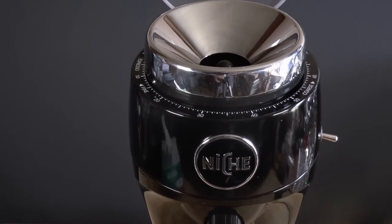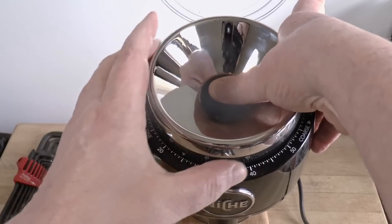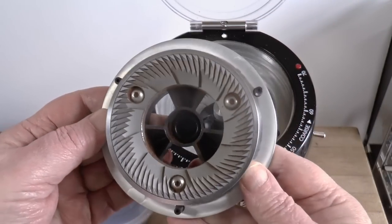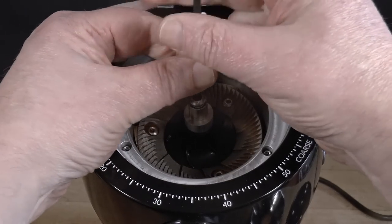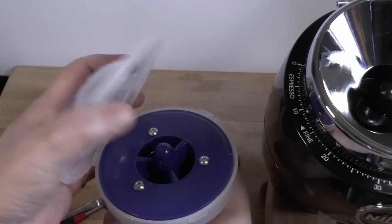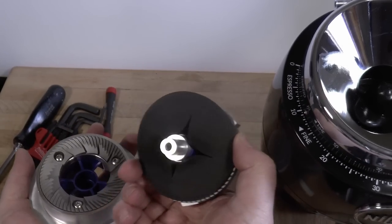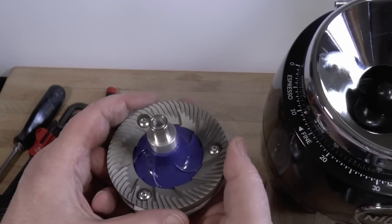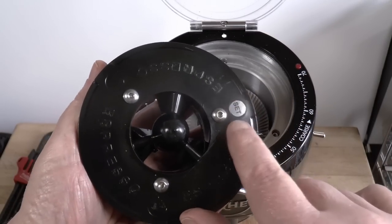Swapping burrs is one of its main features, so let's start by making sure that it's not an ordeal. First, unscrew the adjustment collar, which also forms the hopper. Lift out the upper burr carrier, and undo the single bolt on the shaft. Lift out the rotary burr, brush out the grind chamber, drop in the replacement, tighten the bolt, drop in the stationary burr, and replace the collar. It's intuitive and everything fits nicely. You get a case for storing the burrs with a cushion between them. There is a procedure for locating the best position for the upper burr and marking it with one of these little stickers.